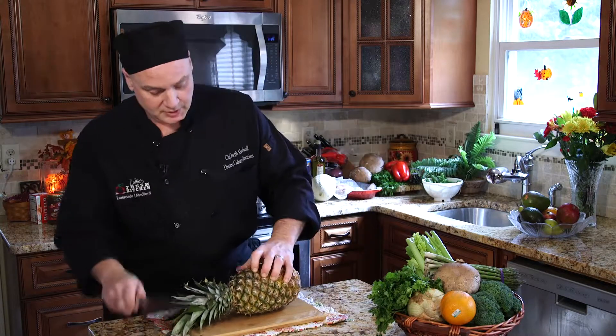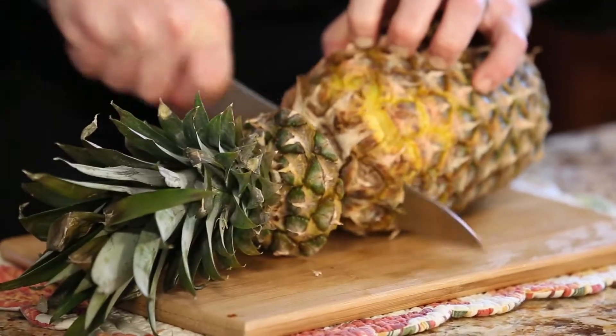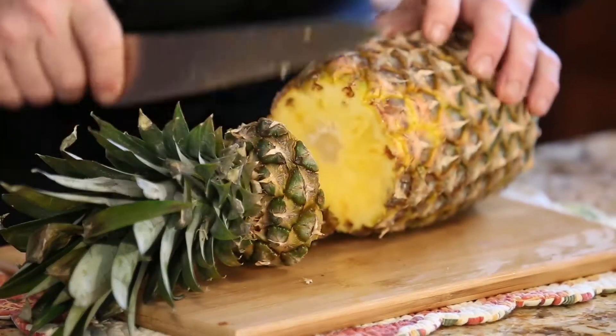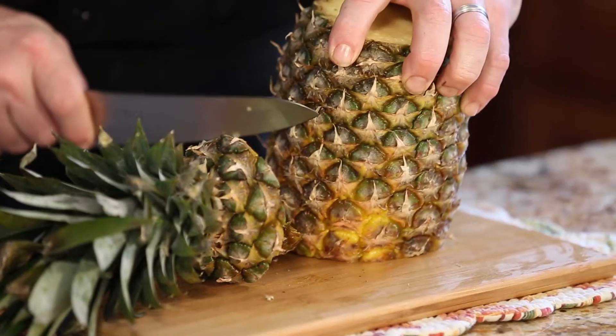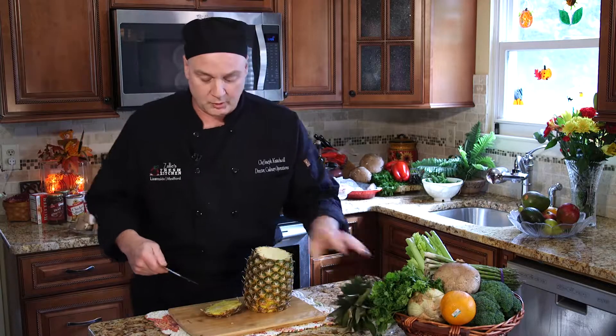First thing you would do if you had the pineapple at home is you would put it on your cutting board, and you want to take off the top and you want to take off the bottom. When I take these two pieces off, I can then put the pineapple up and have it lay flat so I won't cut myself or it won't roll on the cutting board.